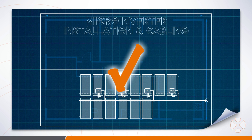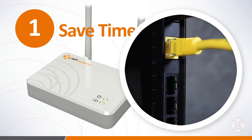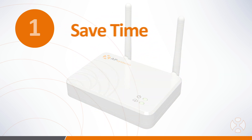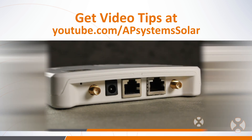With your layout plan completed, you're ready to install on the roof. Here are a few general rules to follow. When installing AP Systems microinverters, save yourself setup time with the ECU gateway by plugging it in and connecting it to the homeowner's Wi-Fi first thing. This gives the gateway a chance to download and install any available updates while you install the array.